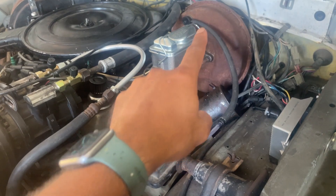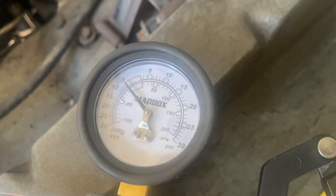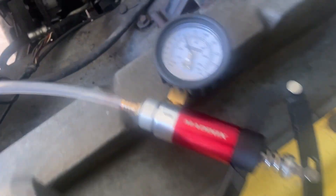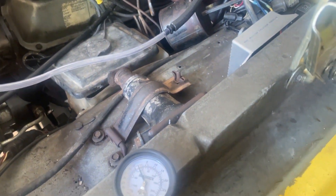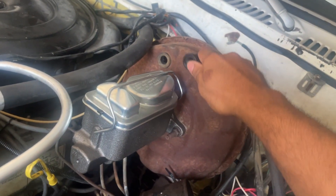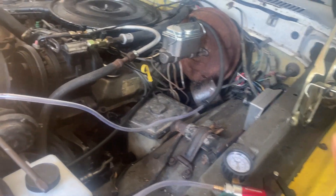Here's the same setup on this truck which has a bad booster, connected to this setup. Watch what happens — it goes to about five, that's all it will go to. Then I'm going to pinch this hose and watch what happens — it went back to zero. So it's leaking through the booster. When I pulled this out there's no pop because there's no vacuum built up in there.